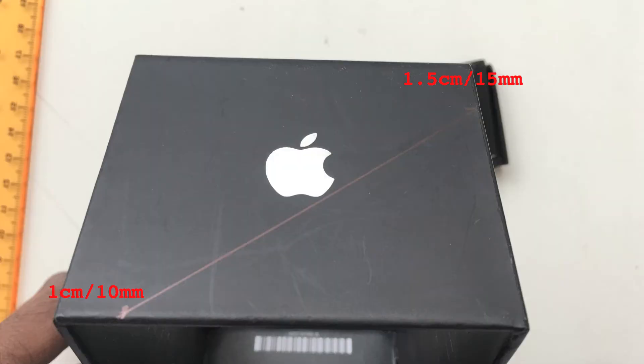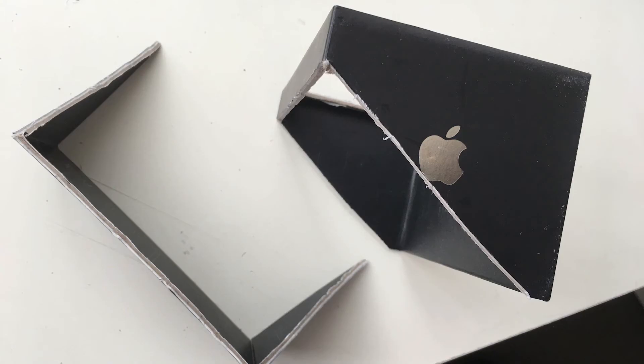Now you want to cut diagonally to the shape of the hood. Mark one and a half centimeters from the bottom side that will be up against the monitor, and one centimeter to the other side.